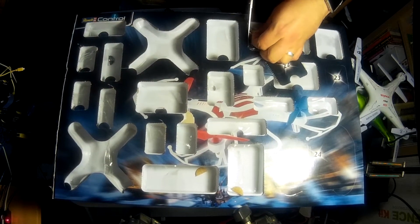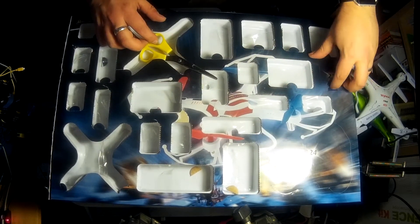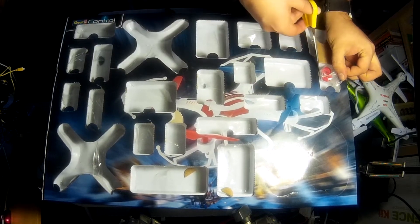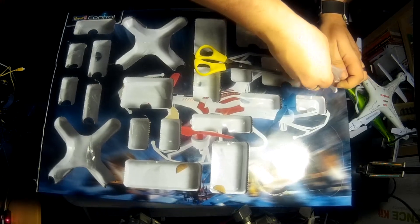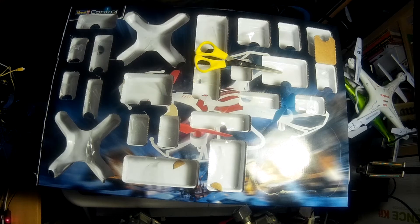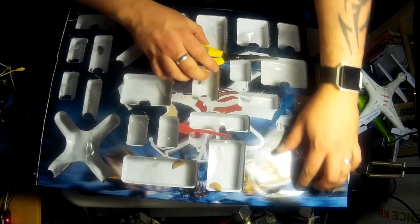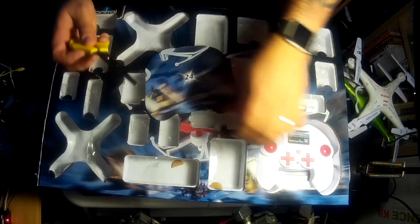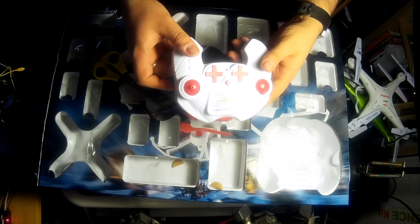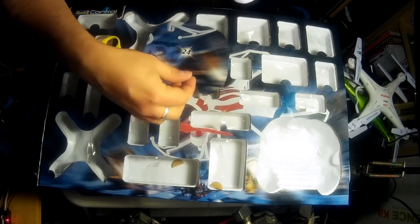Door 22 - absolutely perfect, batteries are included. Door 23 - you get the analog stick covers with two screws as well. And then we're on to the last door, 24. Look at that - absolutely massive. We'll have a look at this in a bit more detail as time goes on.